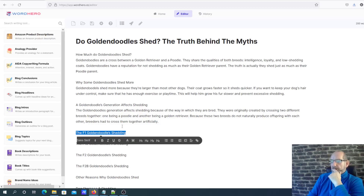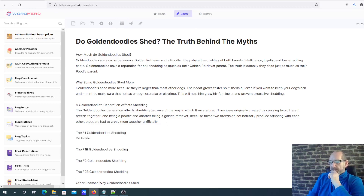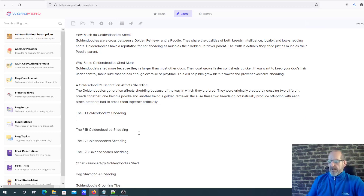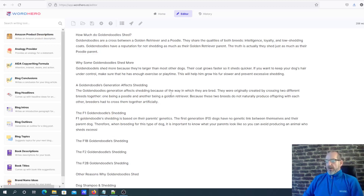The next subheading is 'F1 Golden Doodle Shedding' - F1 basically means the parent generation. Without prompting it didn't give anything concrete, but when I added some context about F1 being the generation - like the poodle and the golden retriever - it got on topic. F1, F2 refer to the generations of the dog, so that is the poodle and the golden retriever as the base. Once I prompted it properly it got on topic, so I'm going to pause and flesh out the remaining subheadings.